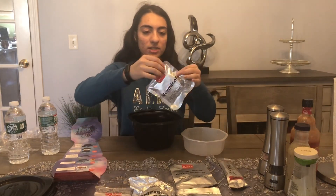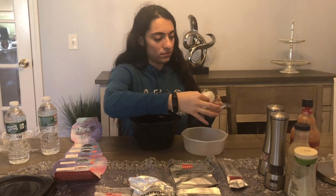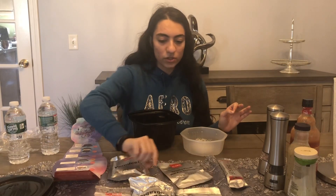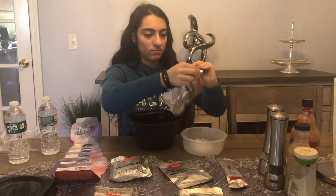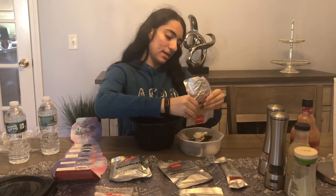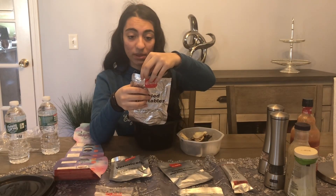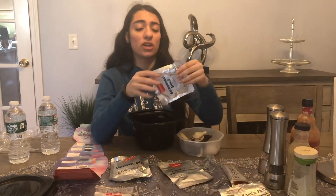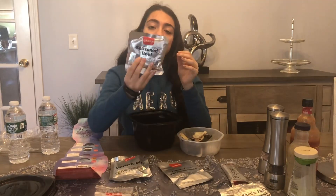I'm going to follow the instructions and open everything. Starting with the noodles. Next I'll put in the pickled vegetables — they have lotus root, potato, kelp, black fungus, bamboo shoots — I don't even know what all those things are, but they taste really good. Now I'm putting in the seasoned beef.